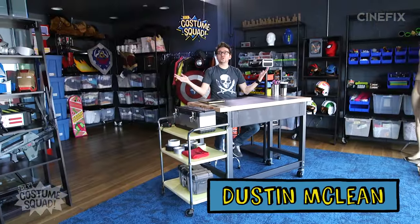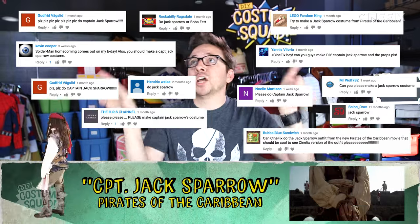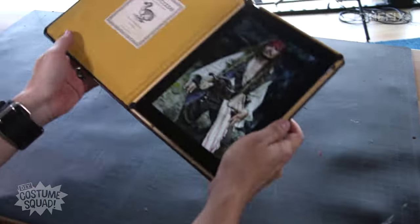Welcome to our brand new DIY workshop. Today I'm going to be making Captain Jack Sparrow, because you guys have requested it a whole bunch. I'm going to be making it, and it's going to be pretty straightforward — just out of some found pieces of clothing from thrift stores. So let's take a look at what we've got here.